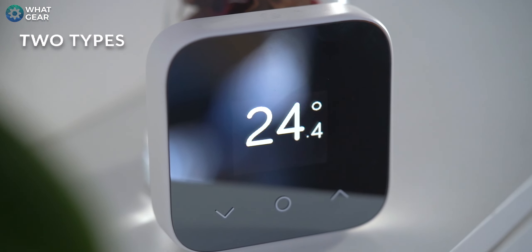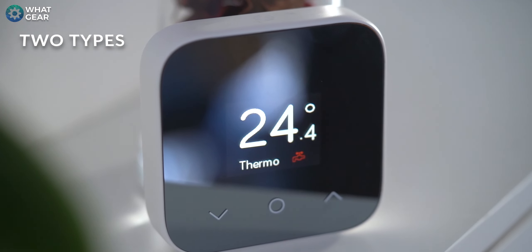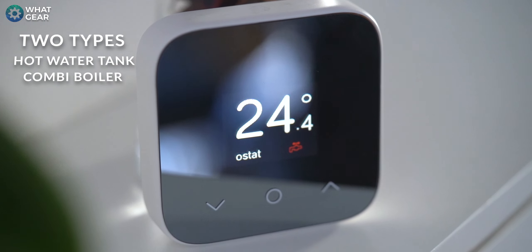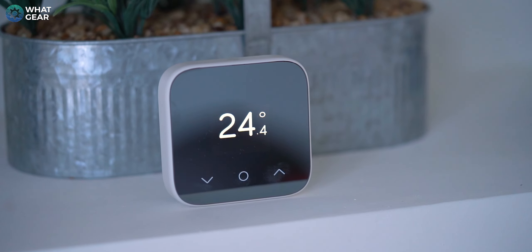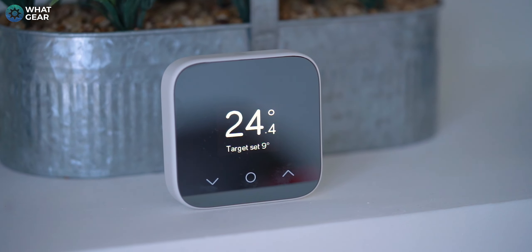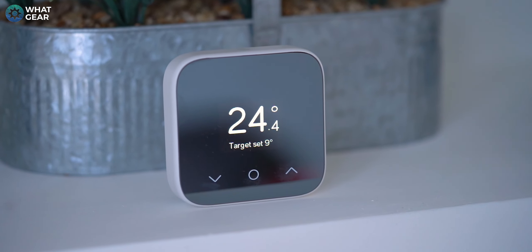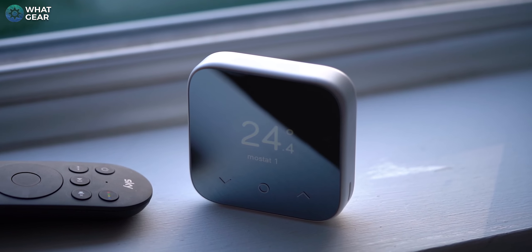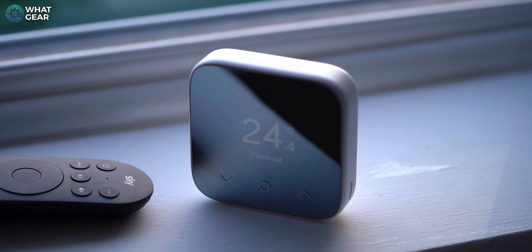Here's an important side note: there are two types of Hive thermostats — one built for hot water tank boilers and one for combination boilers. At launch, it's roughly £50 cheaper than the original Hive thermostat. And this might not sound like a lot, but once you start adding five or six thermostats to your property, the money starts to add up. Six zones is the maximum amount of zones you can control with the Hive thermostats.